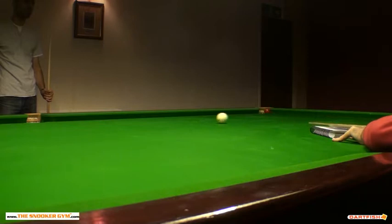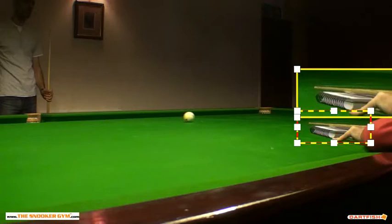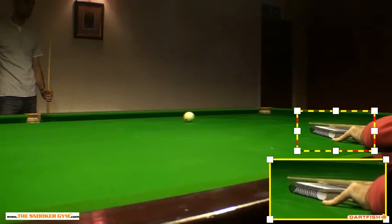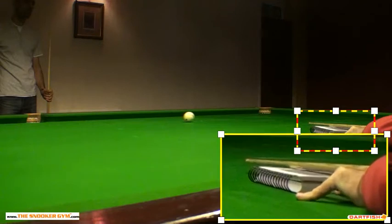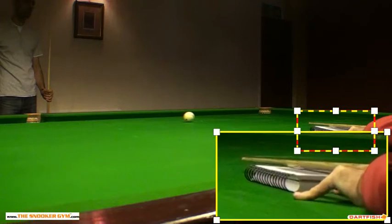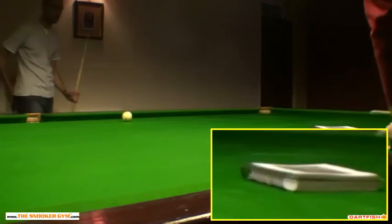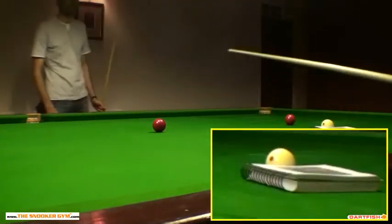Let's see where the cue ball finishes. It's important to note here that the cue is finishing flat on the book. We'll blow this up just a little bit more. Just to make sure I'm not doing any cheating — I've just marked that red there, where the cue will finish.